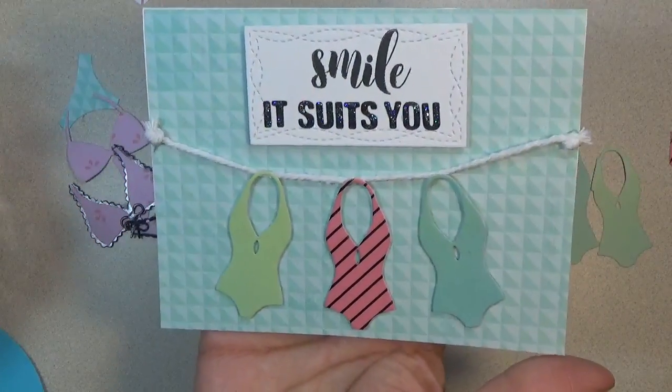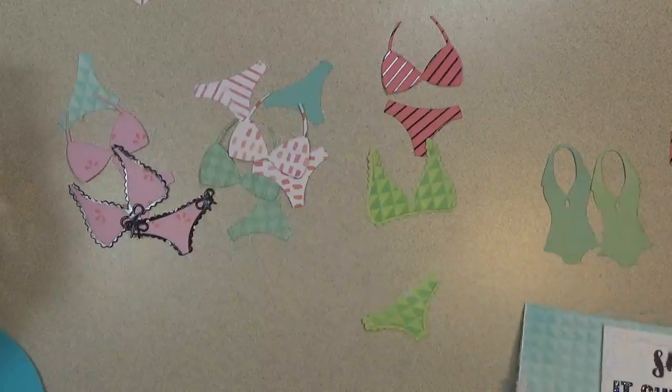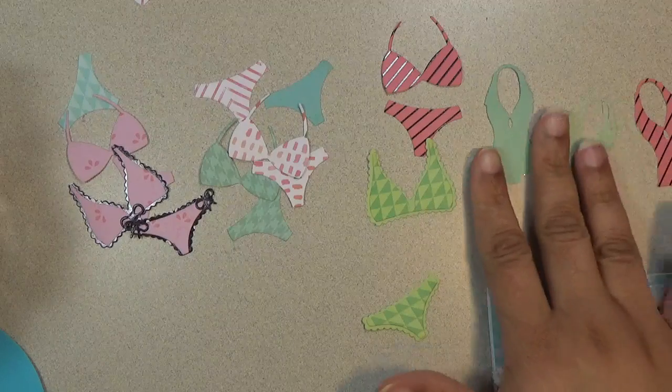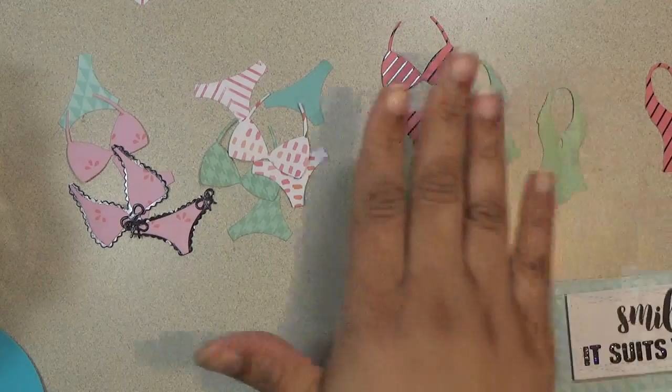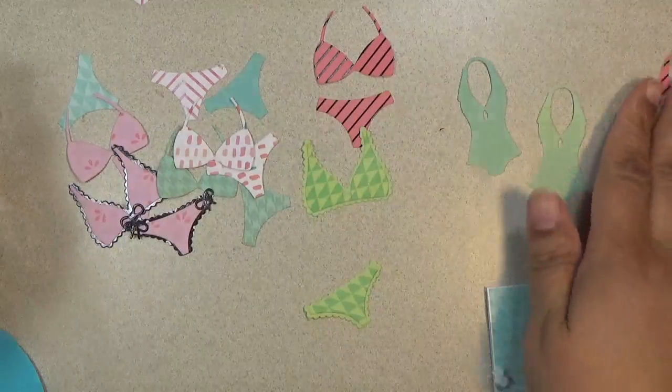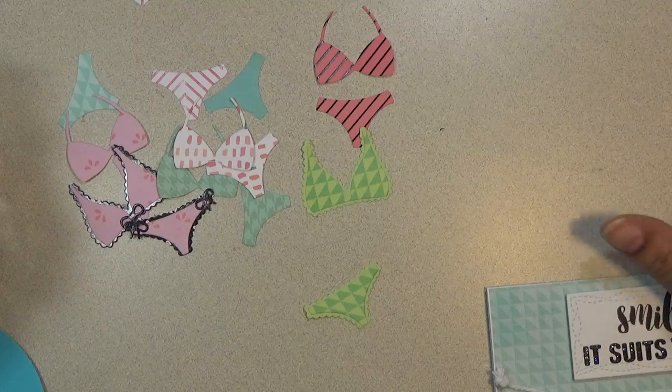I just put 'Smile, It Suits You' on that card. These are the other style — you can layer them to make a different look, too. I just used them as single layers. So those are the swimsuits.